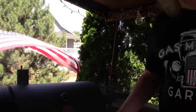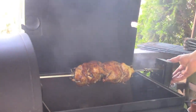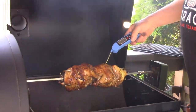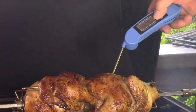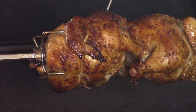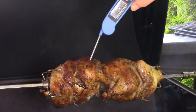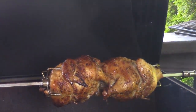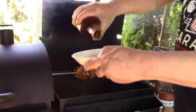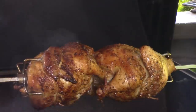Another 15 minutes has gone by. It smells so good out here, you can probably imagine. I'm going to take the temperature — it needs to be 165. Not the fattest part. 163.8 degrees Fahrenheit.